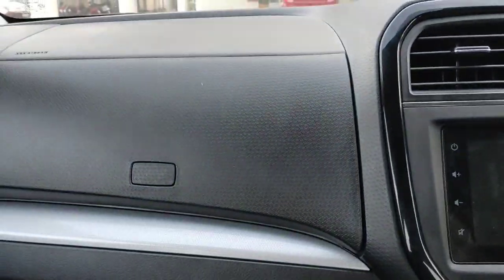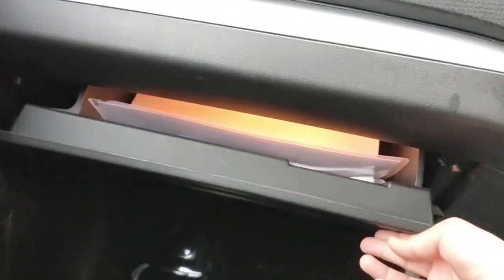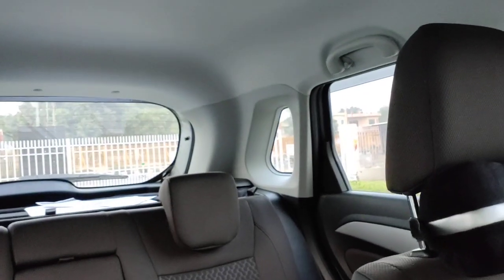The plastic quality of the Brezza feels nice — it's hard but nice, better than the Glanza I think. There's plenty of glove box space, a sunglass holder, and the headroom is massive — even a seven-foot person can sit comfortably.